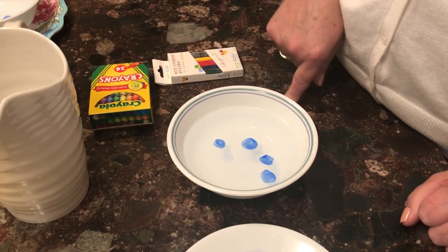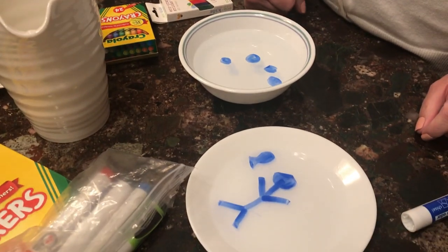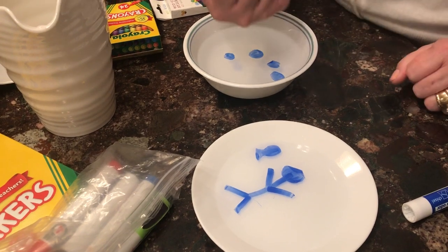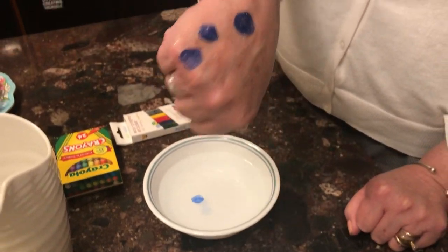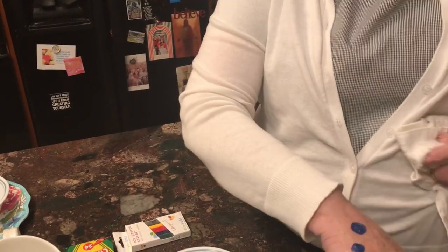All the little dots popped up to the top because all of the alcohol was taken out, and the only thing left is color and little pieces of plastic. And guess what — I figured out you can make a tattoo with it! Watch carefully: I'm just going to put my arm upside down right here and show you how it sticks. See? Now I look like I have blue measles or blue chicken pox!